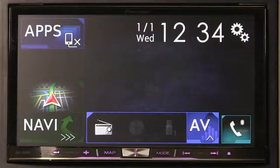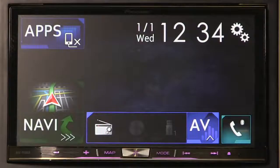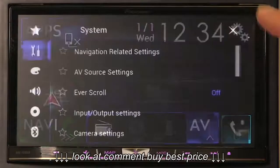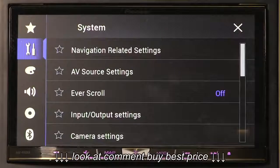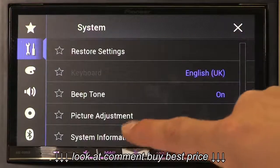Once in your vehicle, turn the ignition on — however, don't connect the USB at this point. With the ignition on, wait for your Pioneer head unit to finish booting up, then press the settings button to open the settings menu. Under the system settings, scroll to the bottom and select system information.